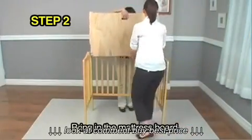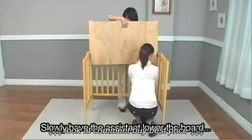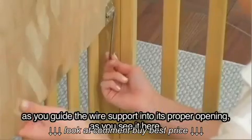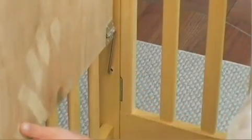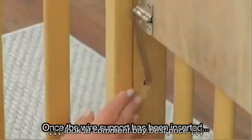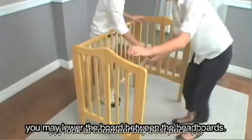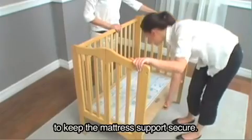Step 2: Bring in the mattress board. Slowly have the assistant lower the board as you guide the wire support into its proper opening as you see it here. Take your time to get it just right — there is no need to rush any part of your assembly. Once the wire support has been inserted, you may lower the board between the headboards. Have your assistant hold the side rail and the headboard to keep the mattress support secure.